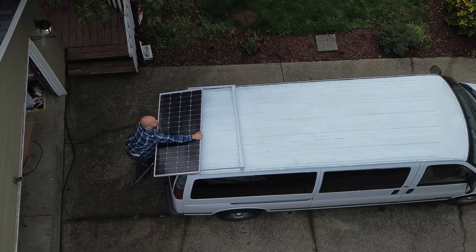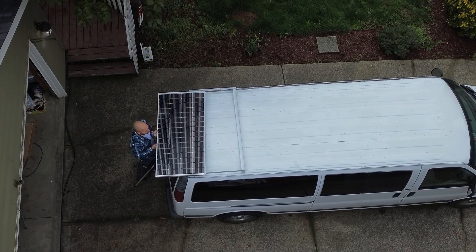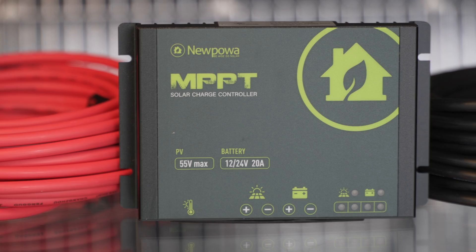In this video, I'll be installing this 200-watt solar panel and new 20-amp MPPT charge controller from Nupawa.